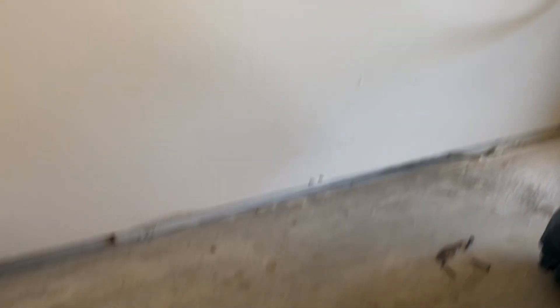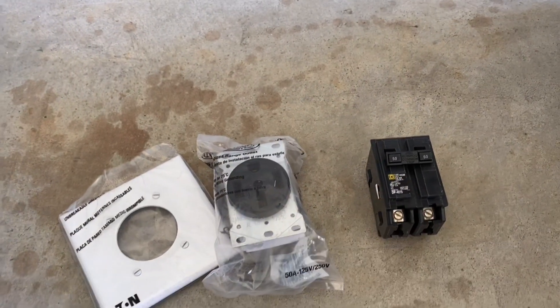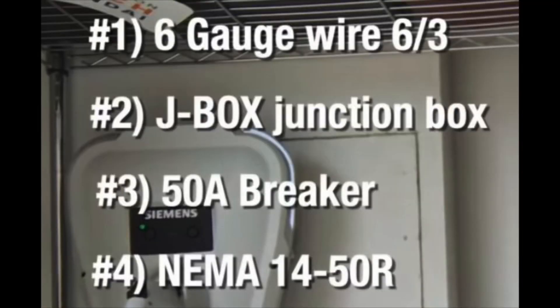Here is what I used: a 50-amp breaker, the NEMA 14-50 outlet, and the cover. This is the full list of everything I used for this project.